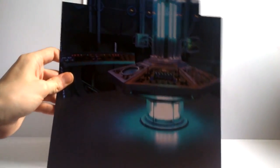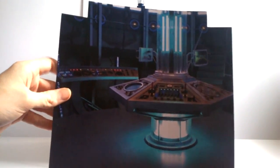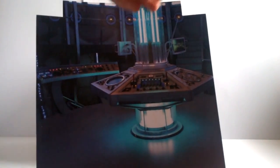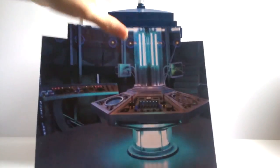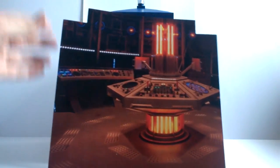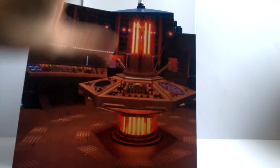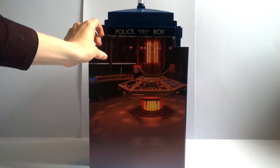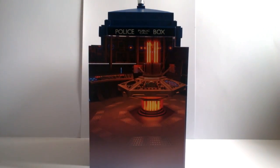The second backdrop is the Series 7B TARDIS console room first seen in 'The Snowmen,' featuring blue lighting that really nicely reflects through the console when placed inside. The third and final backdrop is the most current TARDIS in use, with an orangey-amber style — the same design but in that colour scheme, complete with vent details at the bottom and bookshelves at the back. A very good variety of backdrops for displaying with your Doctor figures.